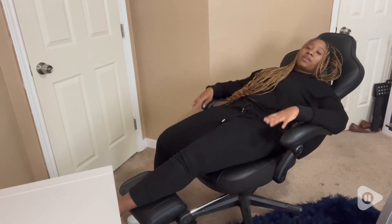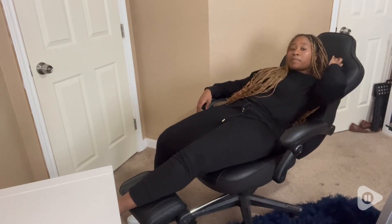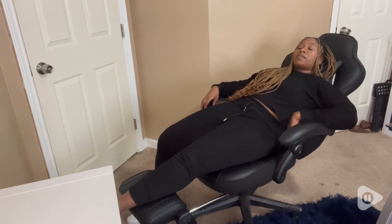I love that about this chair. I love the versatility of it. I love that you can do all these different things. It's so comfortable. There's a little head pillow here, a little back pillow down here.